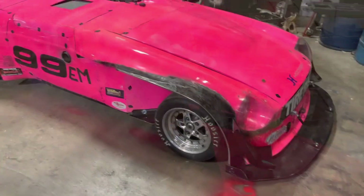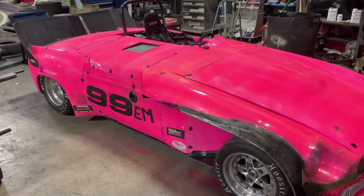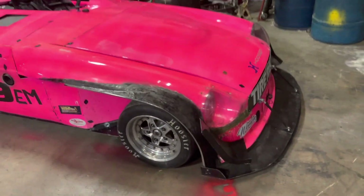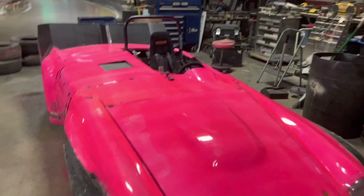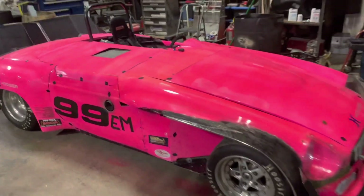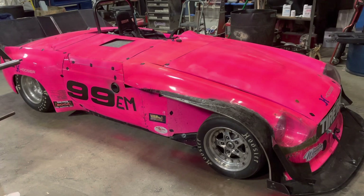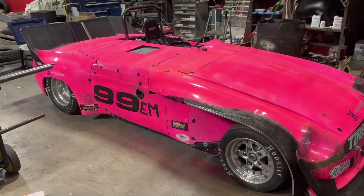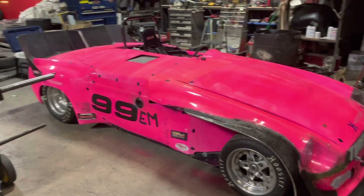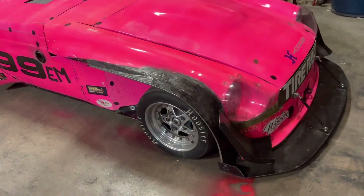Now why do I have it back in the shop? This livery is old. The pink was a fluorescent pink and you can see it's faded in many spots, looking pretty blotchy. So it is getting a livery change. But before we do that, I'm going to try to get a hundred pounds out of the car. It is a little on the heavy side still, so it's getting a lot of carbon fiber.